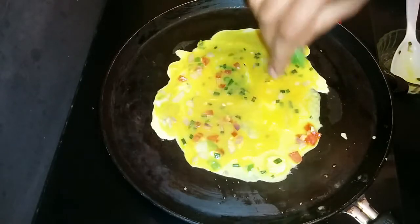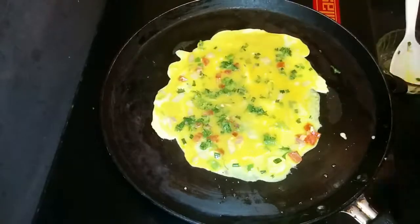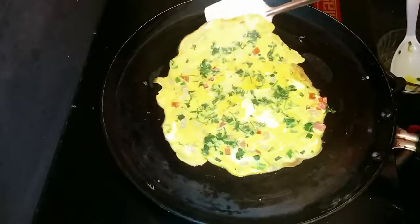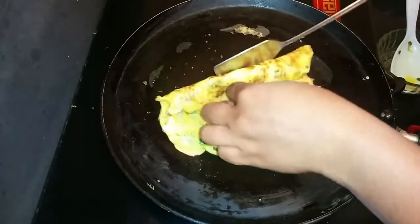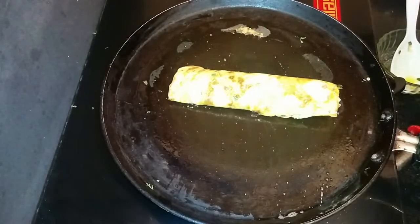Add coriander leaves. Once it is cooked, roll it. Now the egg roll is ready to eat.